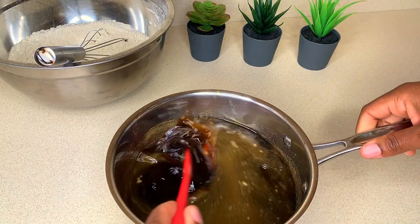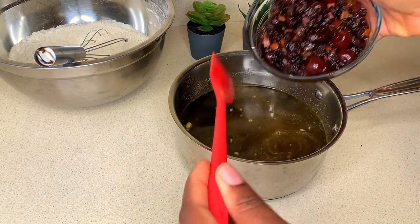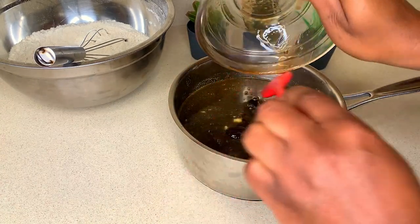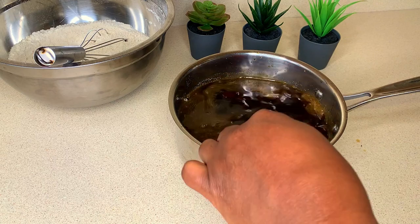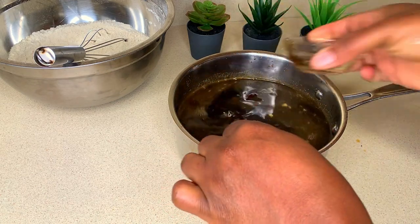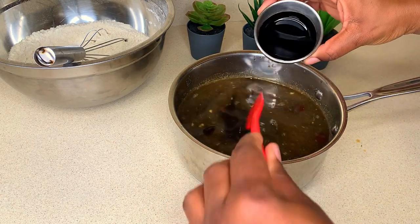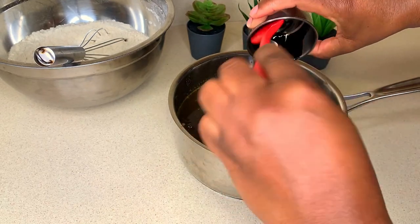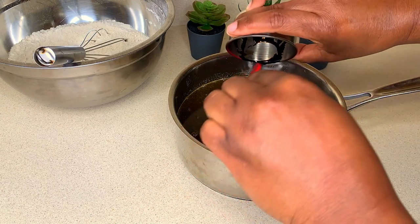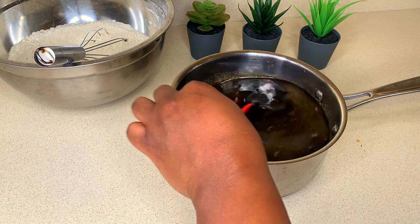Now that my mixture is nicely melted and homogeneous, I'm going in with the soaked fruits. I have a video on how I soak these fruits — soaking gives better texture because dried fruits can be too dry and will remain dry once the bun is baked. You don't have to soak in alcohol; water or fruit juice works too. Now I'm adding my browning and vanilla.